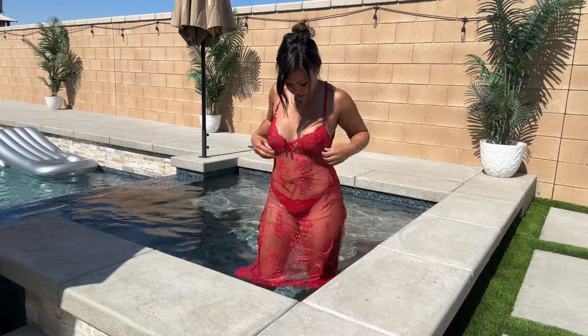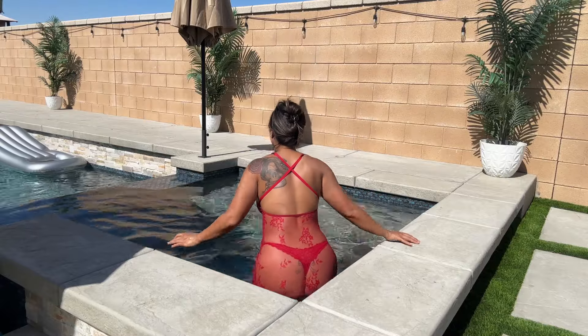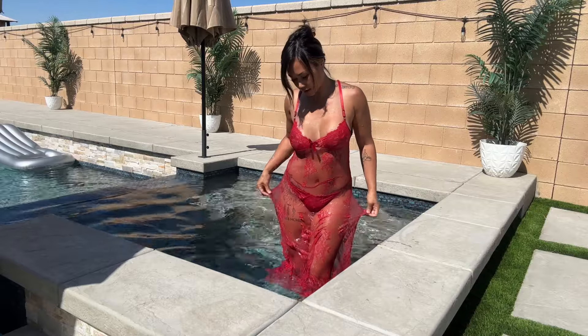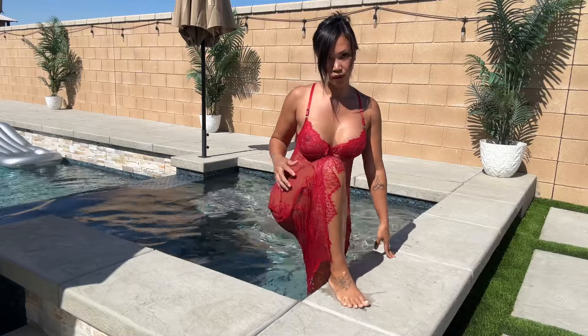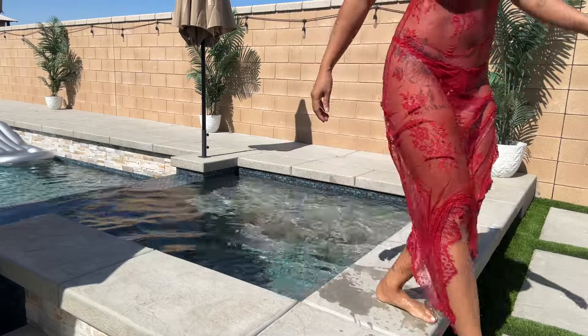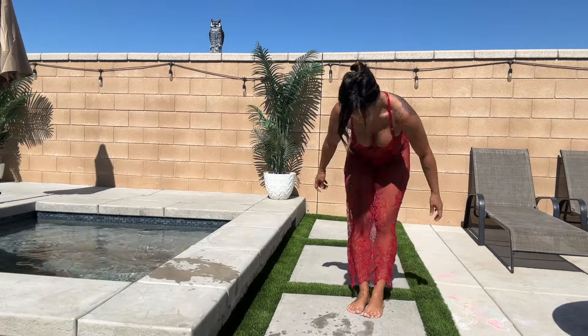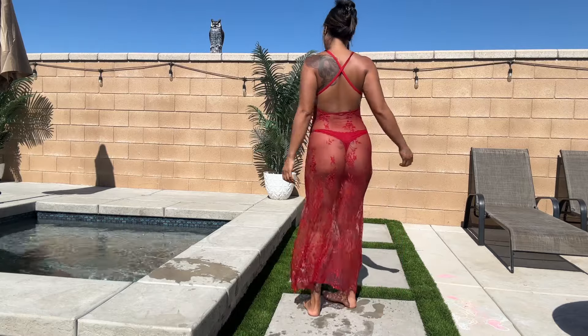Now it has a little bit of shine. I need to go back in and dip a little more because I don't think I did enough, but this is the wet look of the lingerie. Now let's get down and show you.